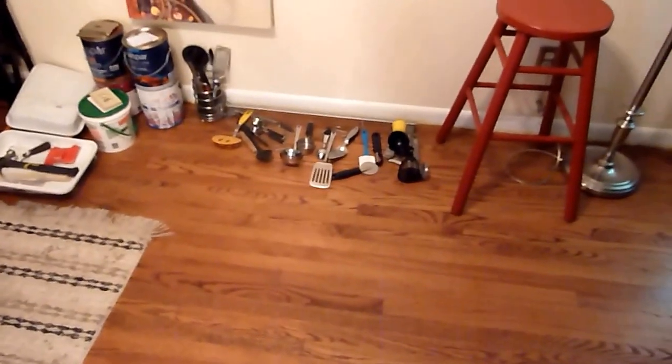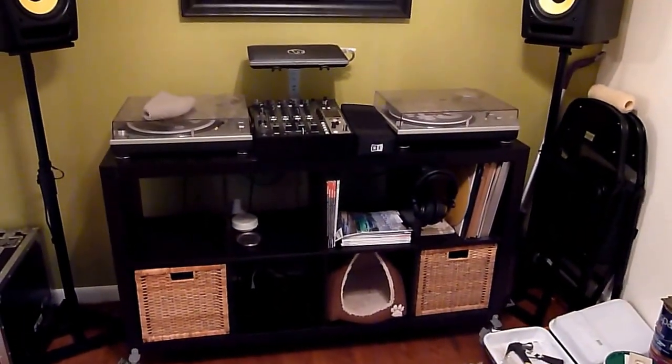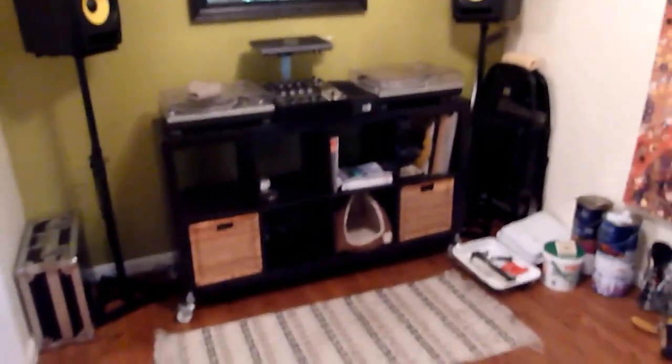All my stuff is kind of sitting here in the meantime — kind of a hassle but it is what it is. The plan is to move the dryer out of the office and move this stuff into the office so I can put a table in there for my girlfriend.